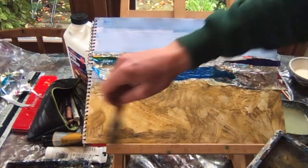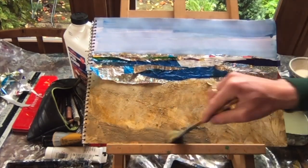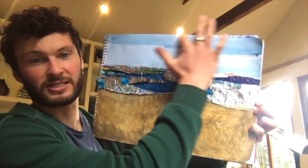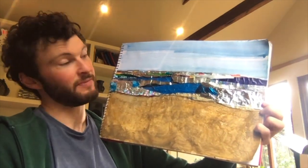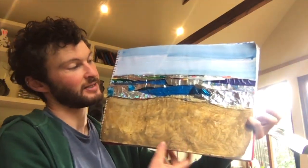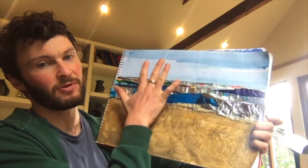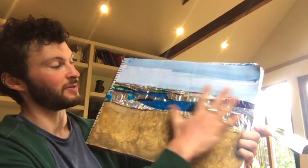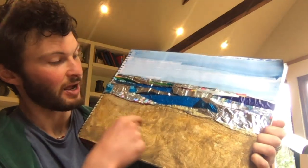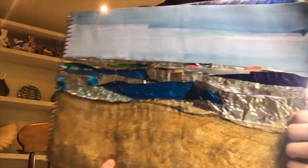Ta-da! Here's the finished product - sky, sea and sand, the typical coastal view. I've just finished this off by trimming the edges where I think it's necessary. When the whole thing is semi-dried, I've flattened it by putting some heavy books on top of it for just an hour or so, and that really helps neaten up everything. I've also gone in with some pencils - just some faint lines to give a bit more definition to the areas. And there we have it: a nice shimmering seascape.